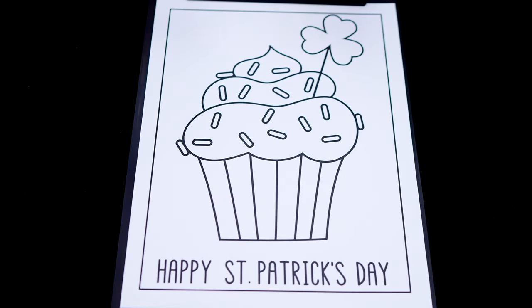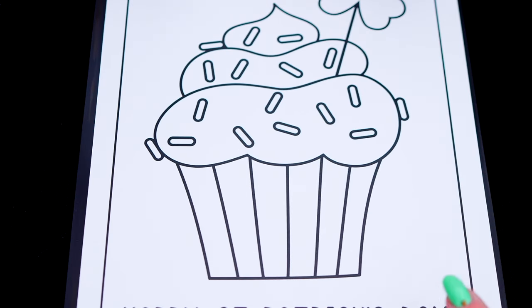Okay, so today I'm going to color this picture of a St. Patrick's Day cupcake! First, let's color in the cupcake wrapper green, orange, and white.